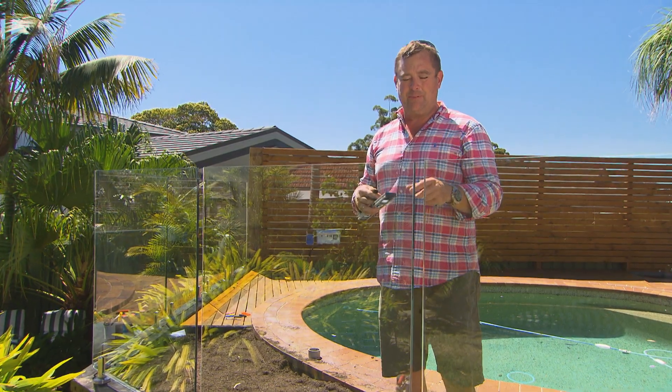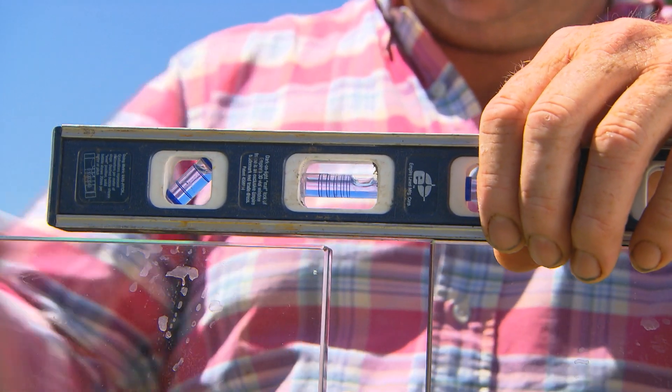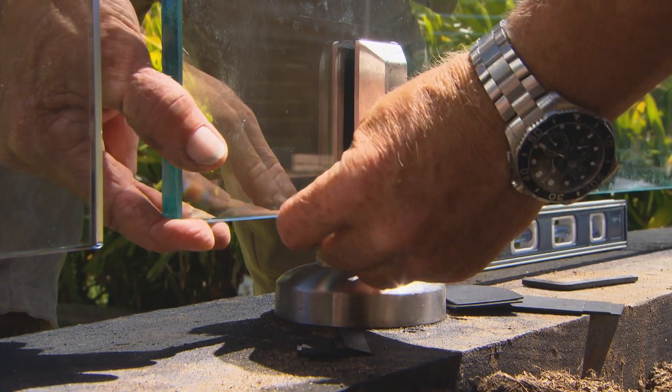Now all the glass is in place but it's just sitting there, and you can see I'm a couple of mil out. So when you get the glass, use the little packers — I've cut some down that I can slide underneath. I'm going to raise it up and then tighten it off.